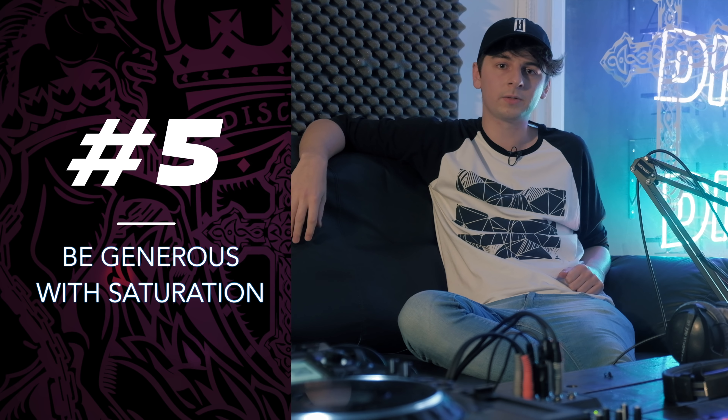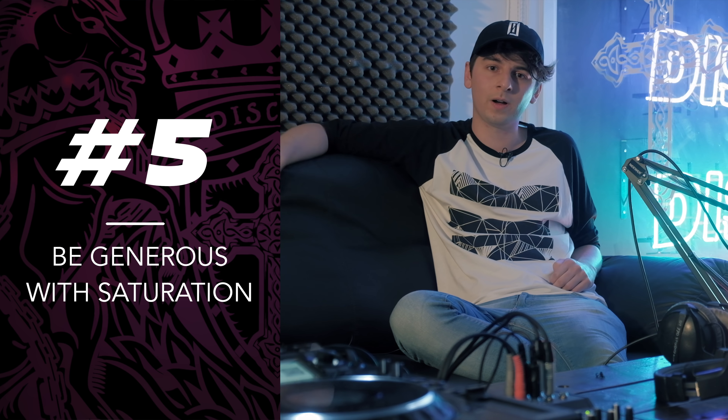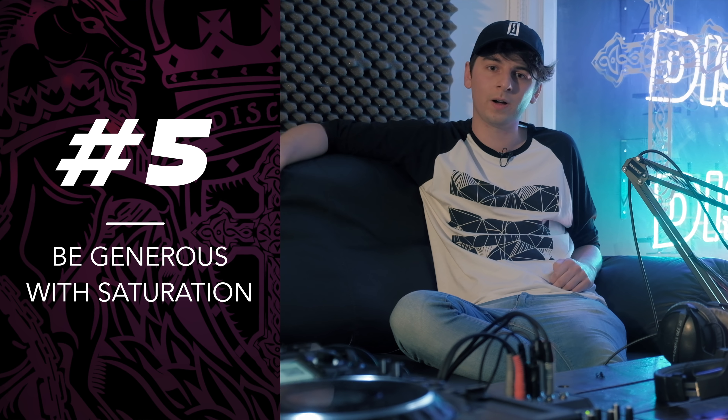So my fifth and final tip is saturation. It's an effect that I use quite a lot throughout my productions — I've probably got a saturator on every channel at least once or twice. It's really good for just taming transients and peaks in the waveform. Even if I feel like something doesn't need saturation, I'll normally give it a few decibels just to trim it off and sausage it as much as I can. The little amounts go a really long way when it comes to mastering, because the least amount of high peaks you get, the easier it is — you can just press it really loud and get a lot of loudness out of it.